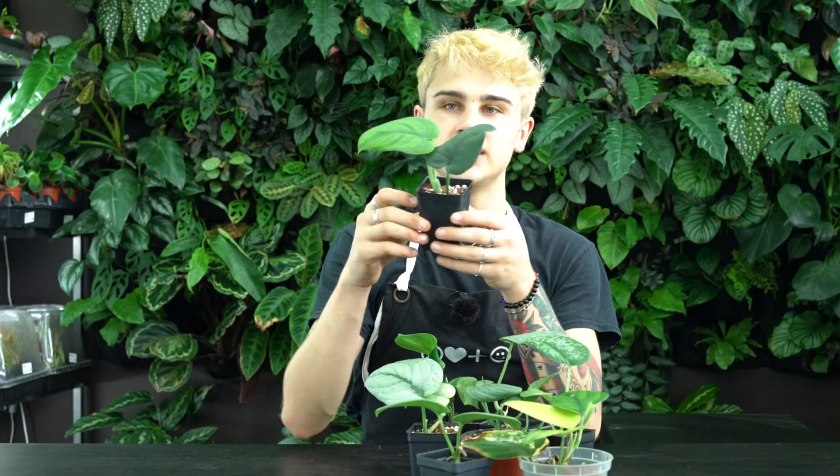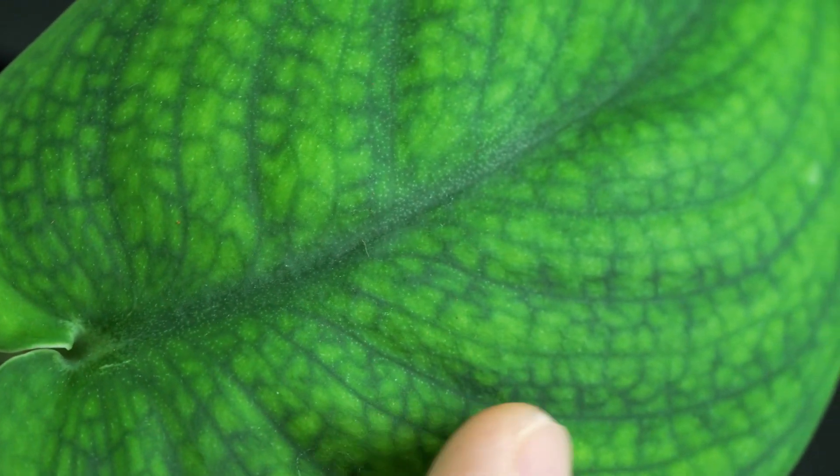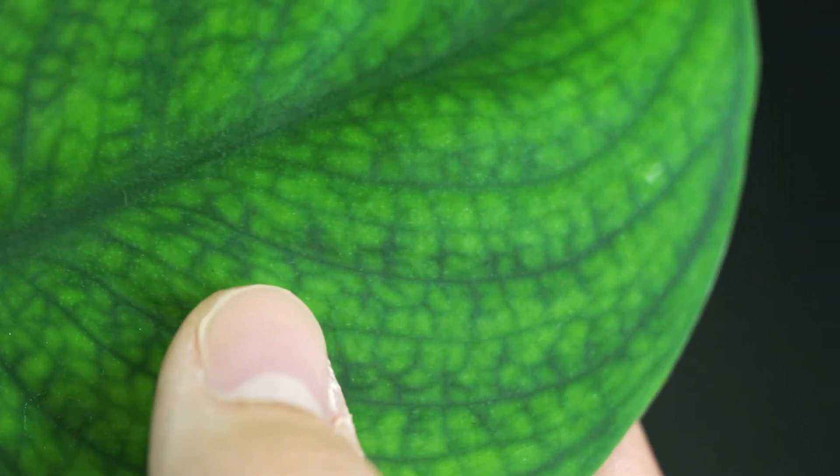Another one that you can't go wrong with is the Scindapsus jade satin. You get that beautiful solid dark green, thick leaf — these guys are just so fun to watch grow.